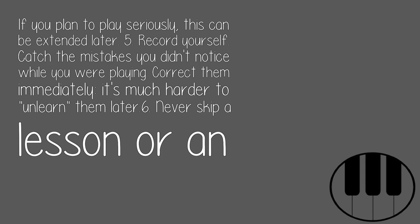5. Record yourself. Catch the mistakes you didn't notice while you were playing. Correct them immediately — it's much harder to unlearn them later.